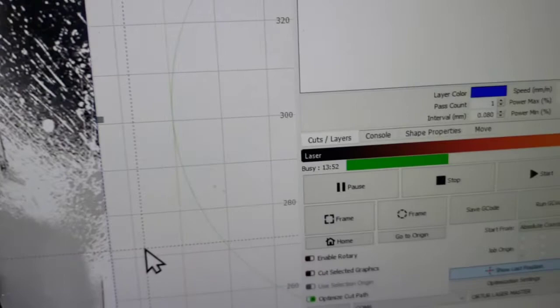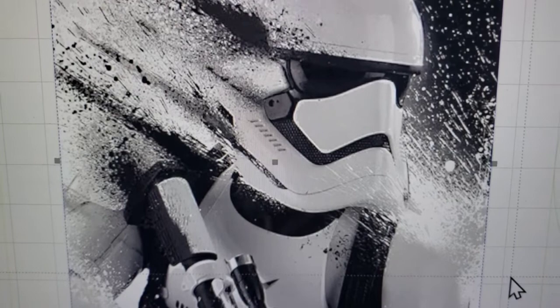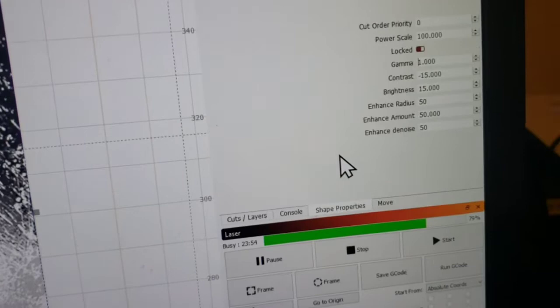We'll see how it all comes out — I'll show you right after the burn and how I clean it, and after it's cleaned how it looks. Here's also how I set the image and shape properties.